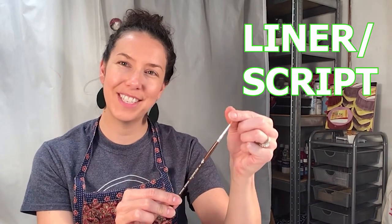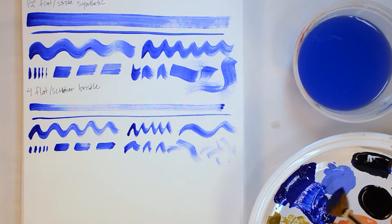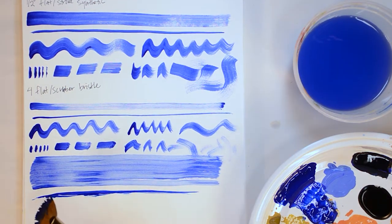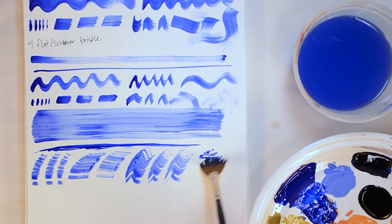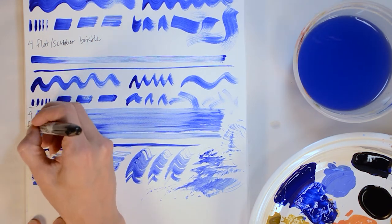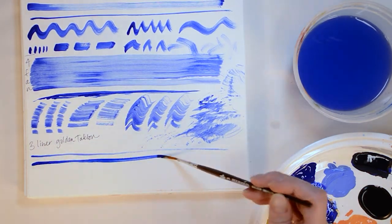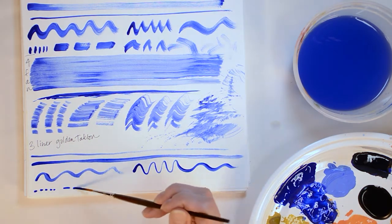Fan brushes are more of a special-effect kind of brush. I honestly don't use these very often, but you can get a lot of really great textures with them. This is a liner brush — I honestly don't use this one very much either. It's very long but can create great effects for outlining, highlighting, and lettering. Fan brushes aren't really meant for long sweeping lines, but they create great textures for foliage or soft blending. I rarely use liner or script brushes, however I did really like the effects it created and may use them for hand lettering projects.